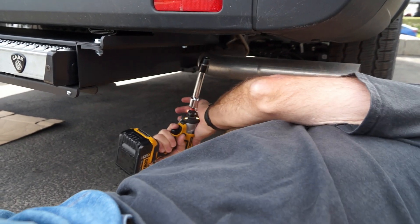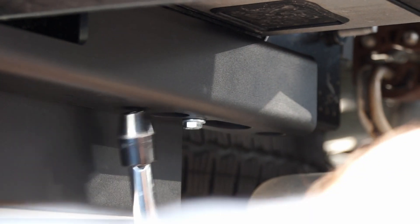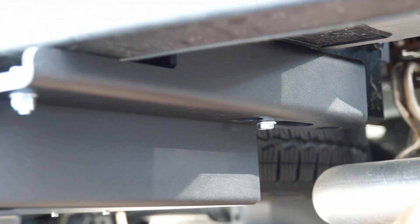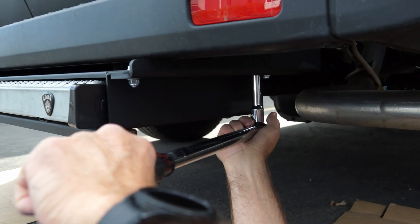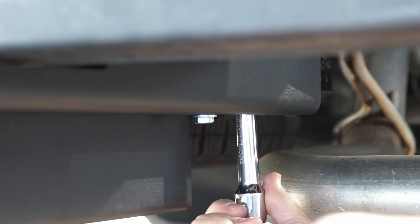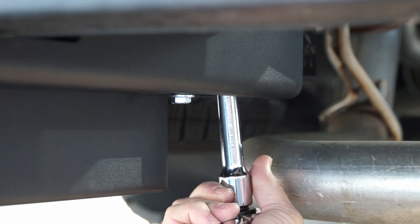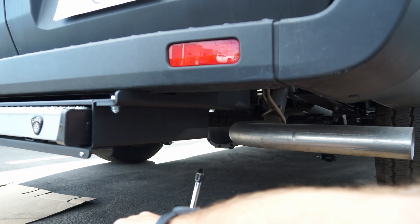Over on the passenger side, we're going to tighten these up and then torque the bolts in. With the torque wrench set to 35 foot-pounds, tighten down until you hear it click — front bolt clicked, now the back bolt — clicked. We're fully installed.